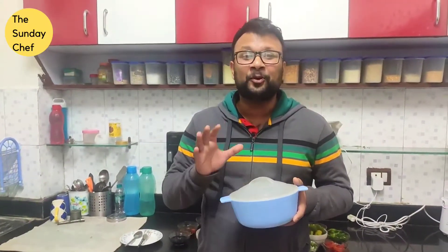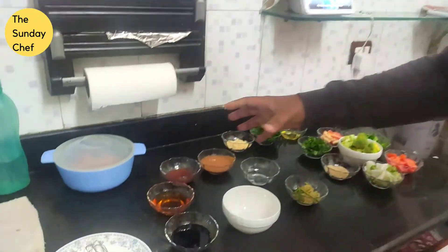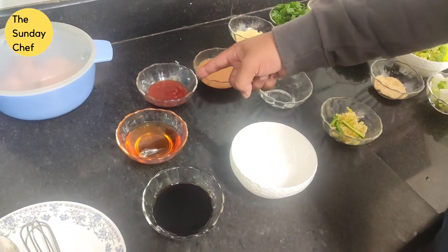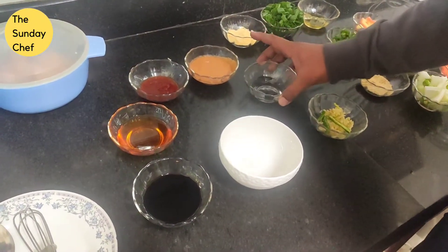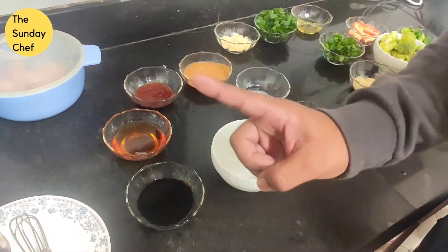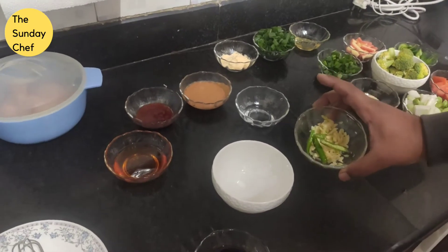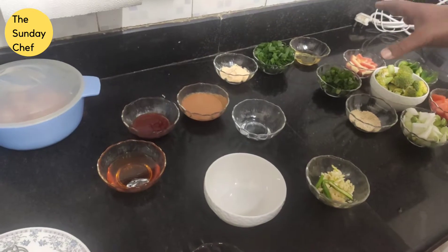I'm going to introduce you to all the ingredients, starting with chicken. I've got bone-in chicken here, but you can debone this — I think that's what everybody would prefer for this dish. I'll move on to the sauces: soy sauce, honey, some red chili sauce, tomato paste, some vinegar, and then I've got minced garlic along with some chilies. I've also got a few veggies which I'll be using later for my rice.